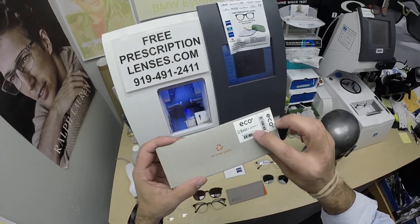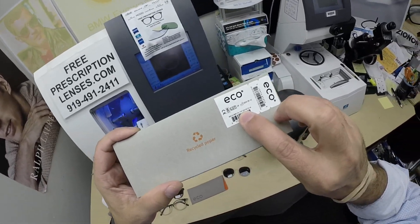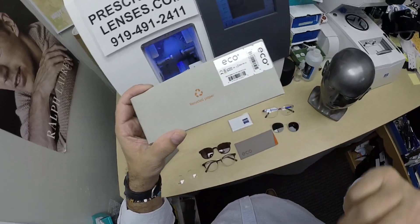Hello, Modo. This is the Gloma, and it's in color T-Cry — C-R-Y — which stands for crystal. It comes in one size, the 48 eye size.